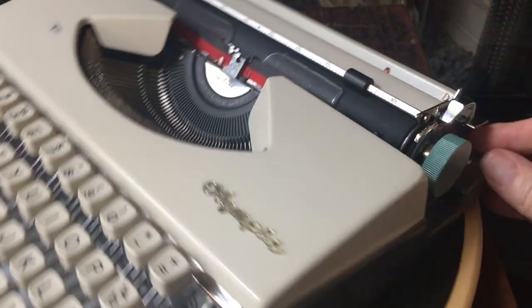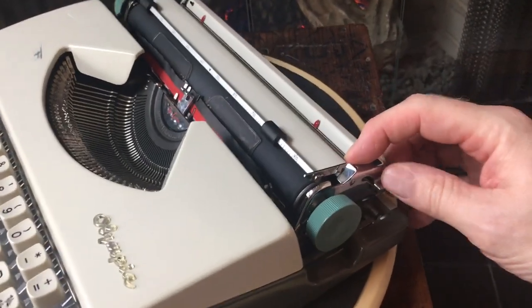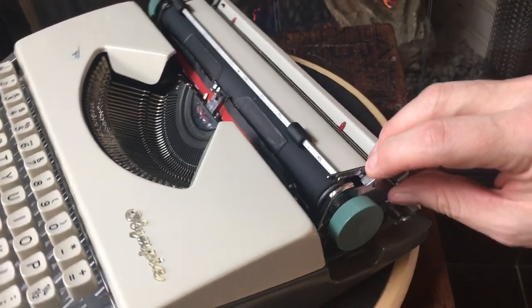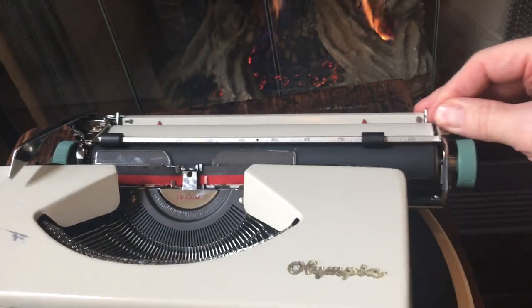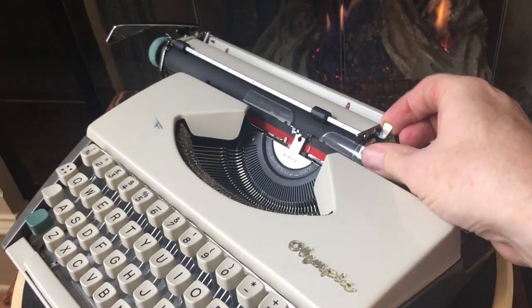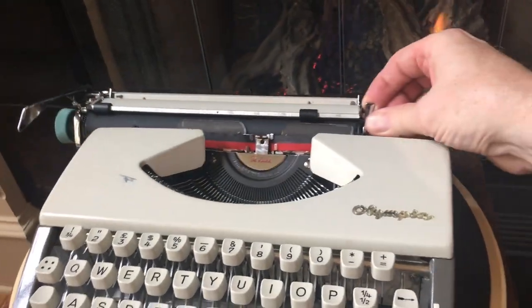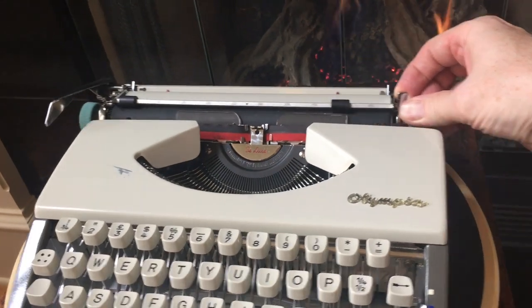Over on this side it has a single carriage release lever on the right — hard to do one-handed. You can hear the bell.